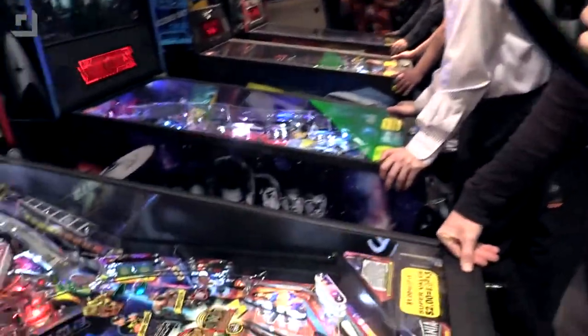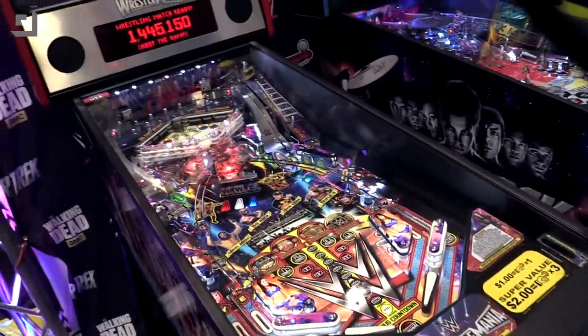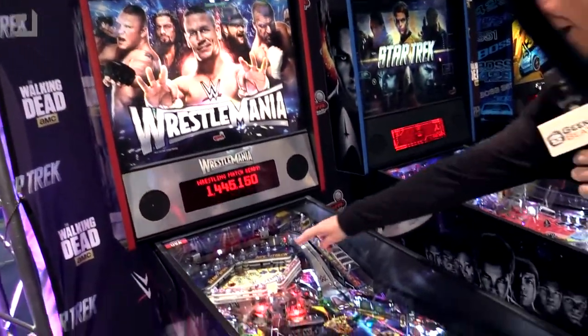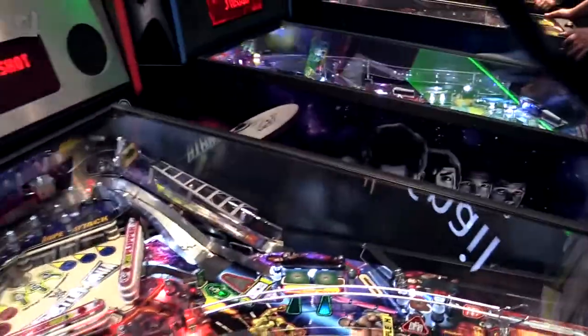One thing that I wanted to point out to you guys was this particular machine that they've just announced — it's got an innovative new kind of second level of play up here at the top. So what happens is when we put the ball into play...